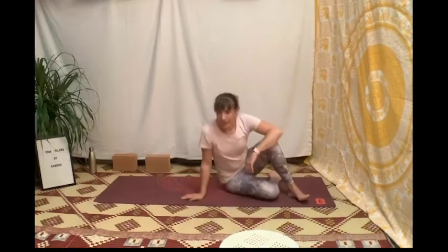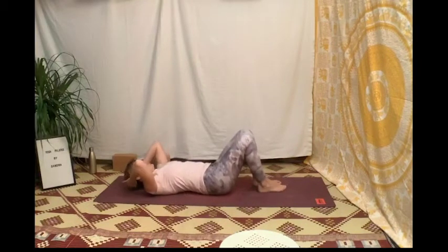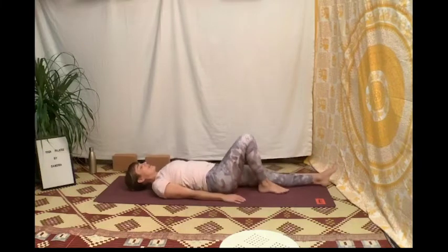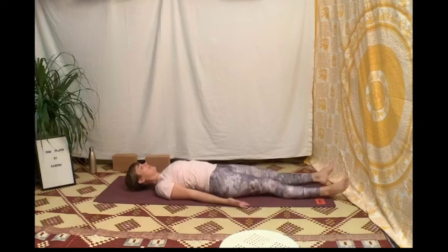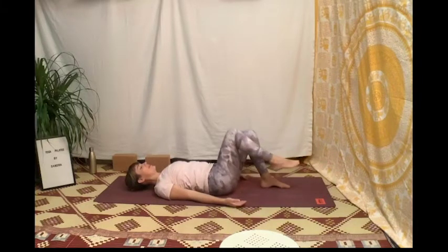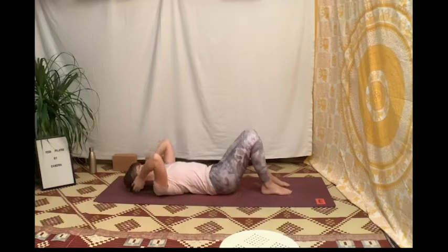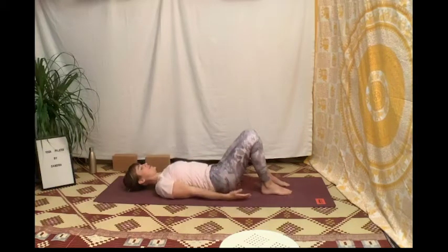On s'installe sur le côté, on va venir s'allonger sur le dos, se recentrer, se concentrer sur cet enchaînement. C'est parti — auto-grandissement sur le dos : on vient mettre les pieds à la place des genoux, on bascule le bassin loin des épaules et de la tête, on bascule la tête loin des épaules et des fesses.